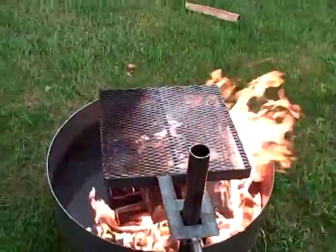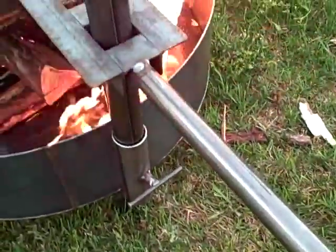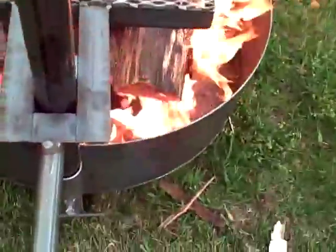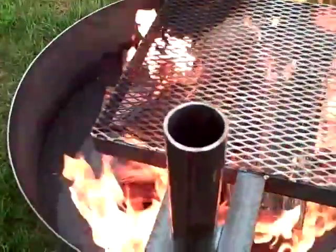You'll never have to worry about burning your hands with this handle on the back. You can raise it up or down.